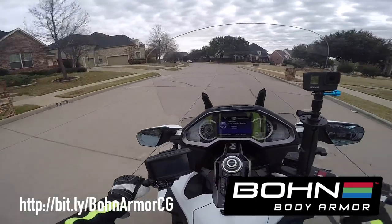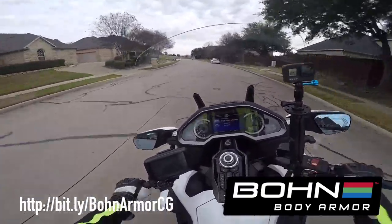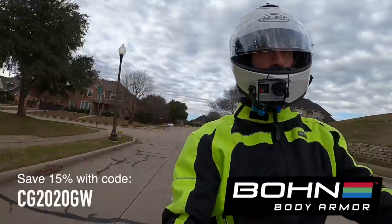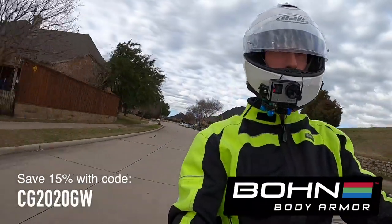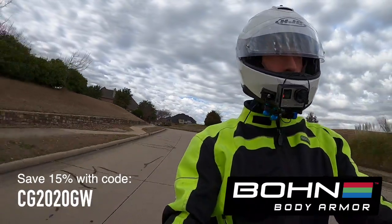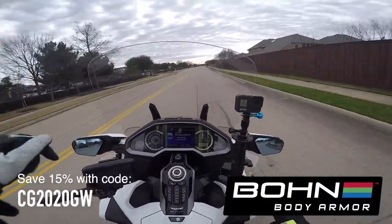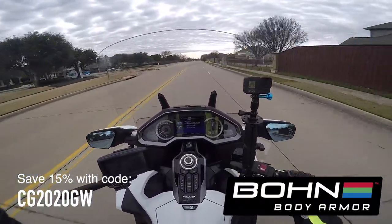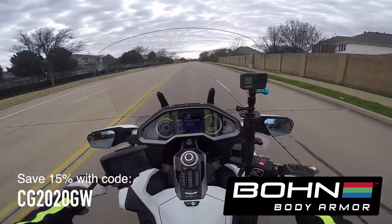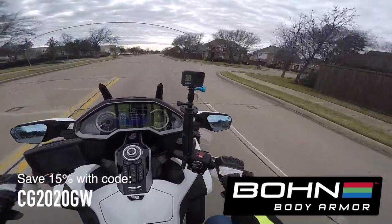What I'll do is take the armor out of my Olympia Airglide jacket and put the BonArmor on underneath it. It gives me much better impact protection, and it's super comfortable and lightweight. I'll put their website down in the description of this video. Because you're a Cruise Man's Garage subscriber or viewer, you'll get a 15% discount if you use our special code that's on the screen.